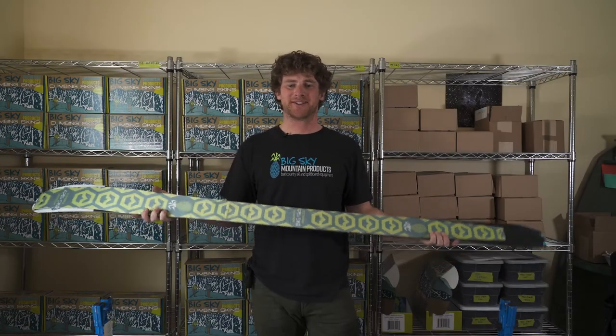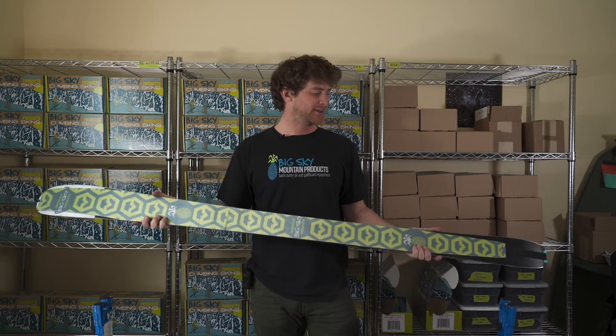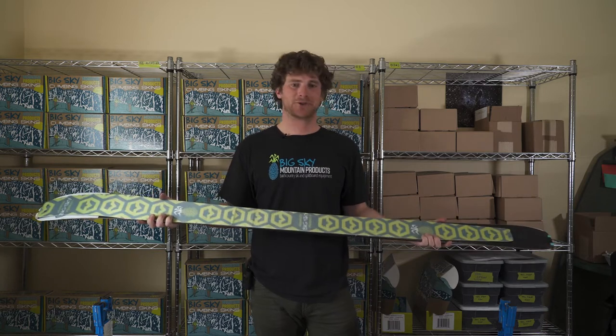Hey, this is Jackson with Big Sky Mountain Products, and today I'm going to show you how to trim your Rover and Endurance climbing skins to make them as clean and functional as possible.